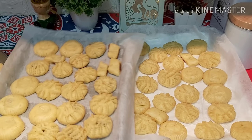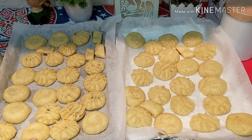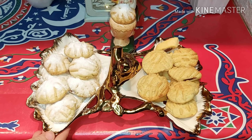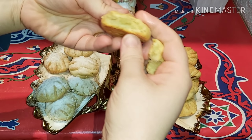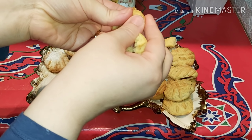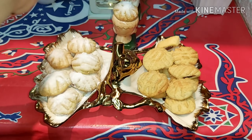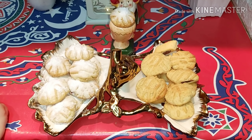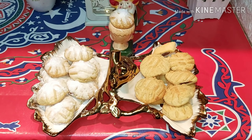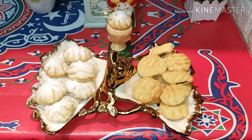وريحة جالينا ما شاء الله. ده شكل النهائي بتاعنا — شايفين دايب ازاي ما شاء الله؟ بص انفرر من جوه ما شاء الله، ودايب — بص شايفين؟ روعة وريحته جميلة ما شاء الله. يا رب أكون أفدتكم يا رب العالمين. اشتركوا، فيديو لايك وشاركوا في القناة وتفعلوا الجرس. السلام عليكم ورحمة الله وبركاته.